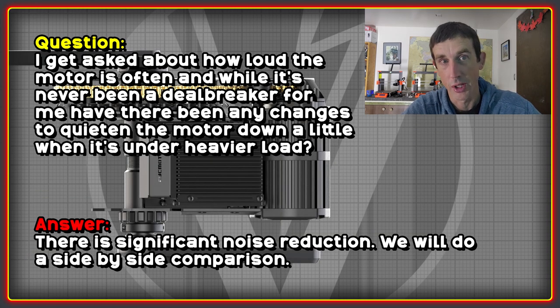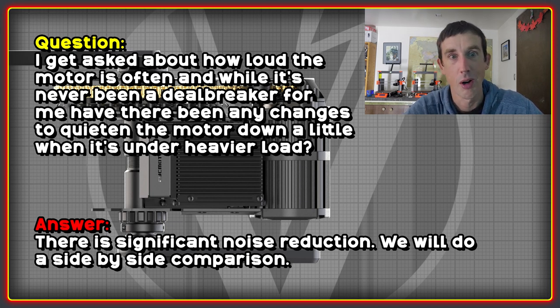I get asked all the time about how loud the motor is, so I had to ask whether it's going to be quiet this time around. It's never been a deal breaker for me personally, but it is for some people. Apparently the motor is now significantly quieter, and they're going to prove it with a video — I'll be really looking forward to that one.